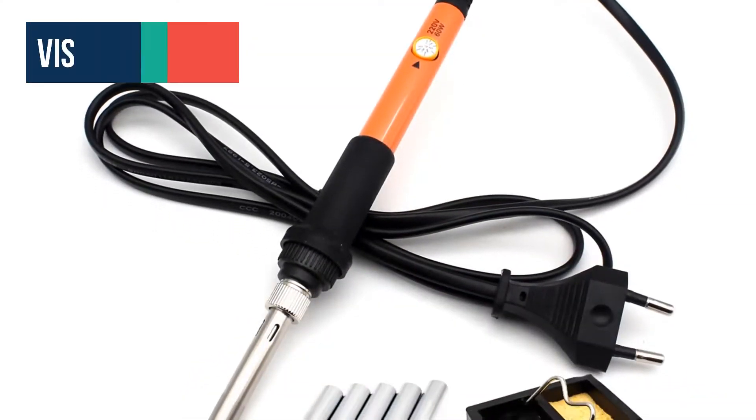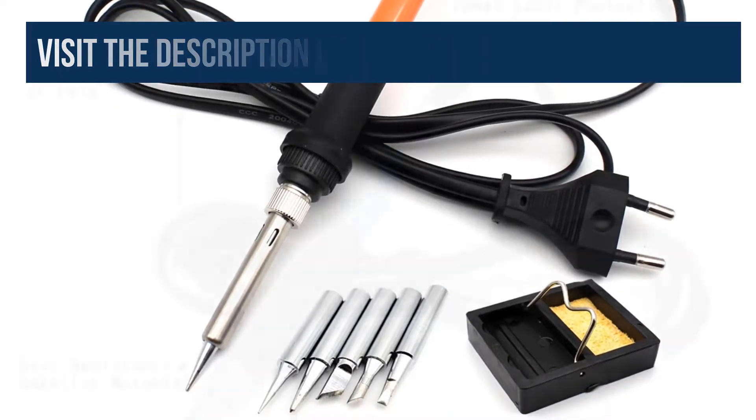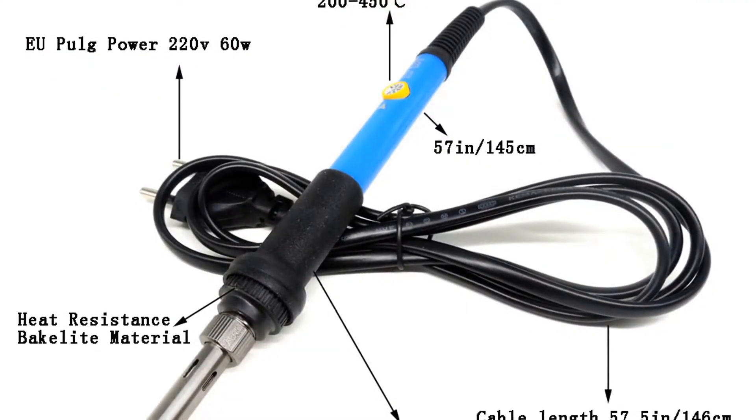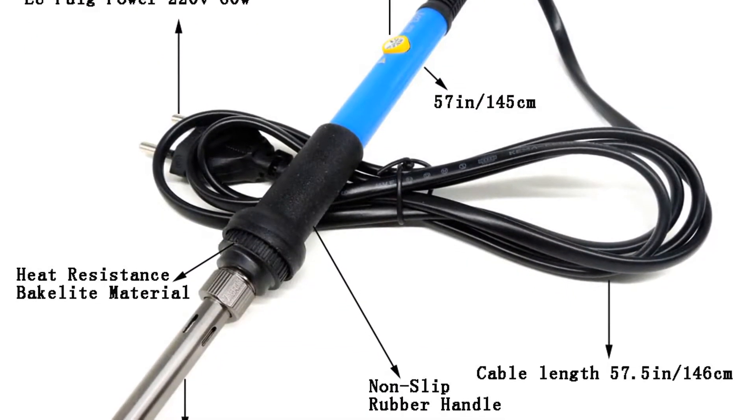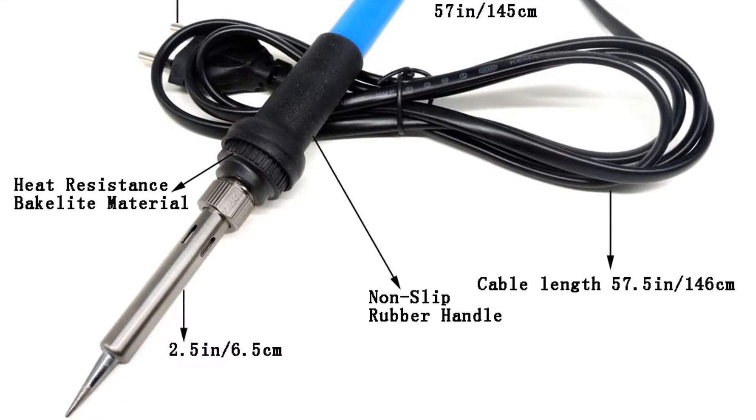Adjustable temperature controlled soldering iron, 200 to 450 degrees centigrade. There is a special thermostat circuit to control the temperature, and you can adjust the temperature according to your need by the knob wheel on the electronic soldering iron.